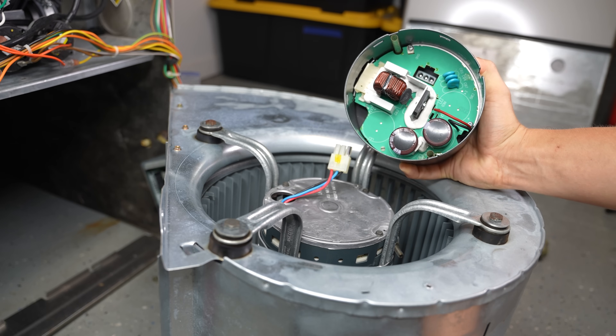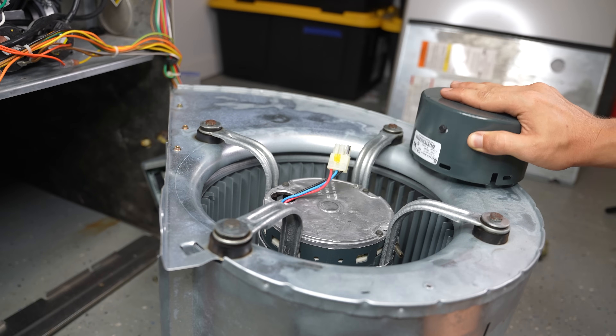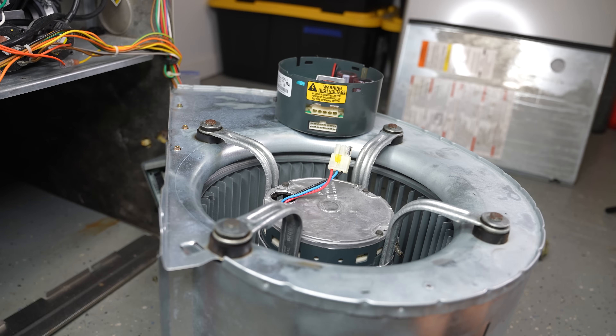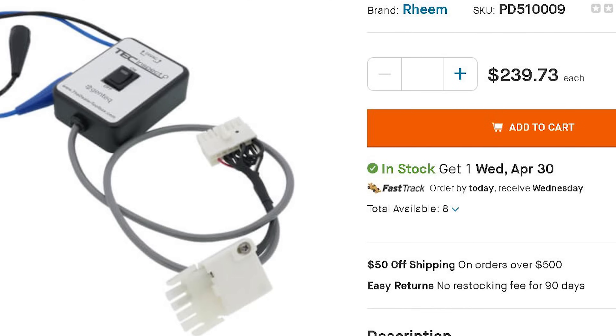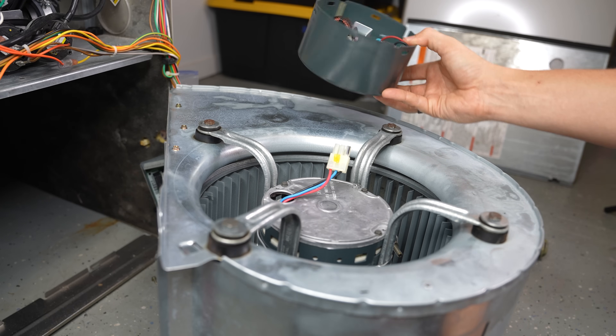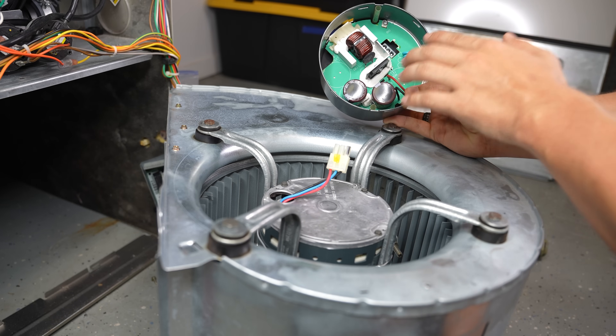Another upside of only replacing the ECM module is that the job is just a lot easier. Pulling the module off is simple, whereas pulling the whole blower motor out would make the job about five times longer. They do sell troubleshooting tools for these ECM blower motors — an adapter that plugs into the motor and tells you whether it's the motor that is bad, or the ECM module, or both. But these testers are generally really expensive, so unless you're an HVAC technician who'll use it more than once, you're probably better off just ordering a new module and trying it. Often times you're actually going to see burnt marks or something melted in the module if something is wrong with it.